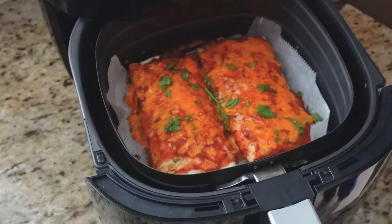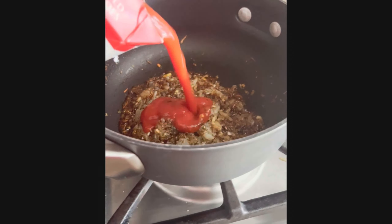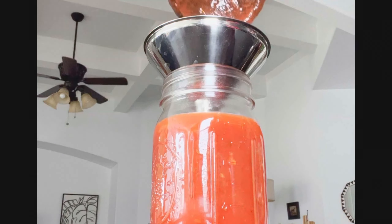Here's a really easy way to make chicken enchiladas in the air fryer. The best part is this is one of the fastest ways to make enchiladas. You'll make a smaller batch because only about two can fit in the air fryer basket at the same time.